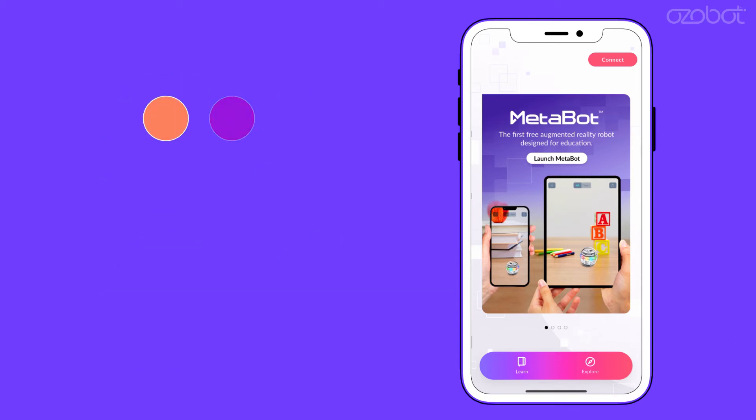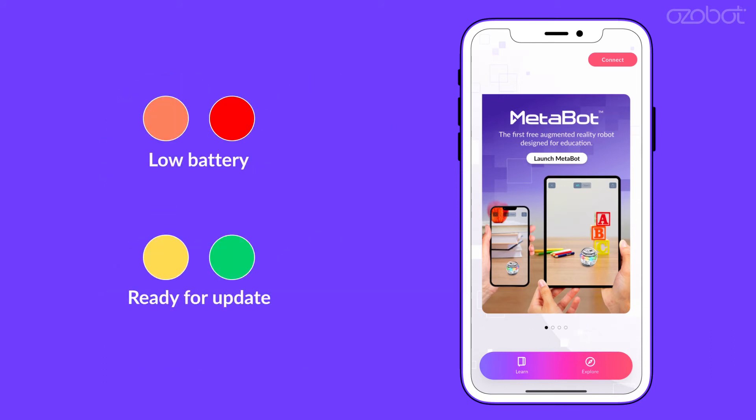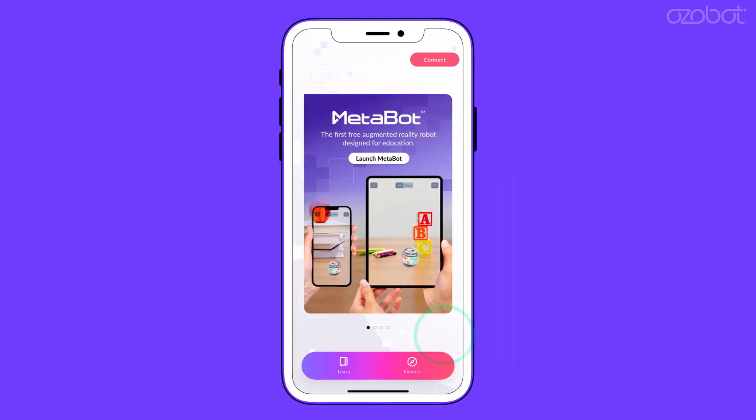If lights are orange or red, keep them in the charger until levels turn yellow or green, indicating sufficient battery levels for updating. To begin the multibot update process,